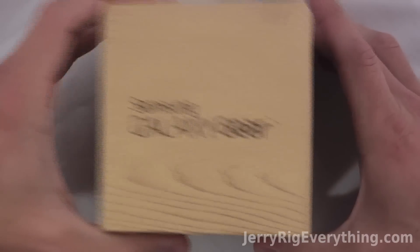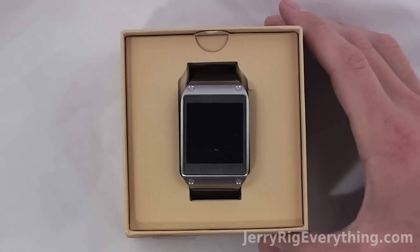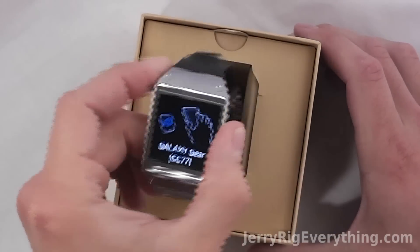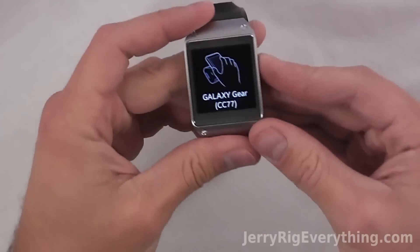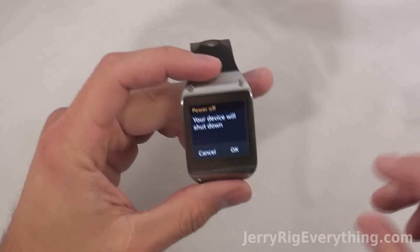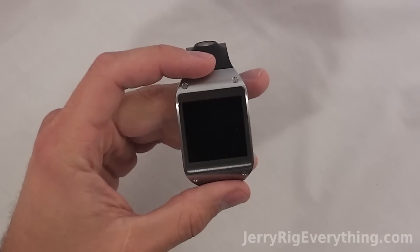Today we are going to take apart the Galaxy Gear from Samsung. This is a watch that connects to an Android phone. First thing we're going to do is turn it off and make sure there's no power going to the screen before we take it apart.